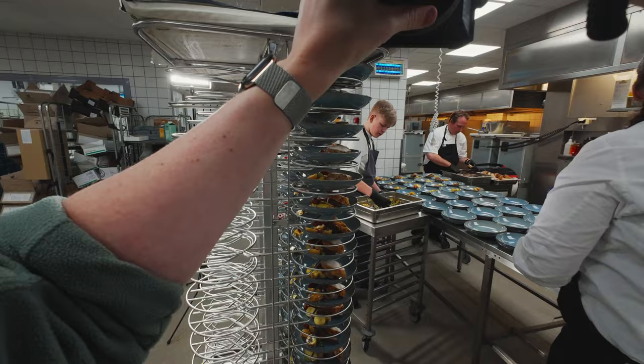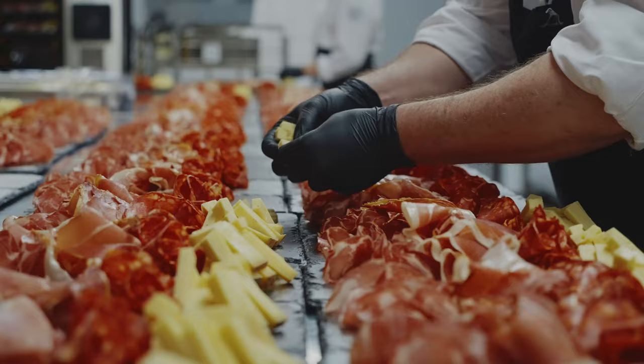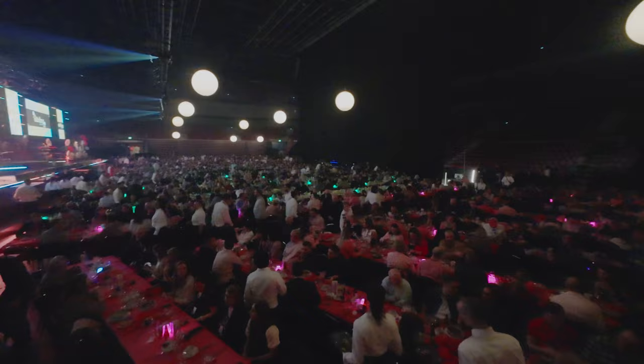Last week I had this production at my day job where I needed to get some b-roll footage at a big kitchen at Malmö Arena, where they were preparing a wide plethora of meals — appetizers, dinners, desserts, snacks — all for this massive corporate event expecting about 2300 guests. That's a lot of people and even more food to prepare.